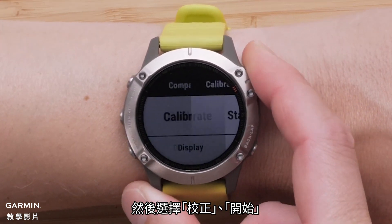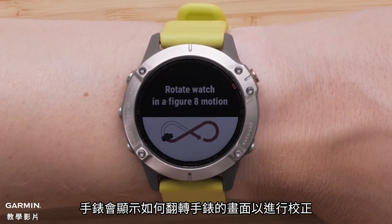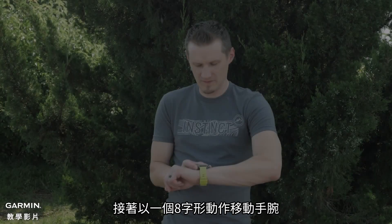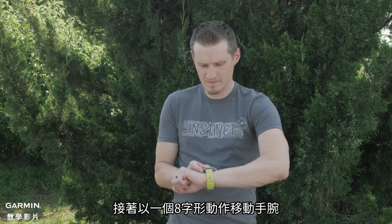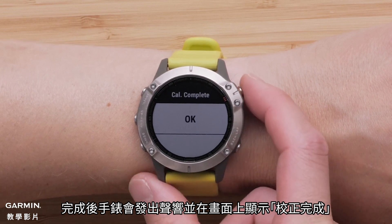Then select Calibrate, followed by Start. You will see an image on the screen displaying how to rotate the watch to get a successful calibration. Next, complete the figure-eight motion while moving the watch screen down halfway through. You should hear a tone and the screen will state Calibration Complete.